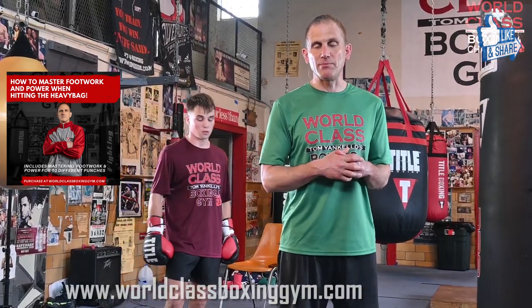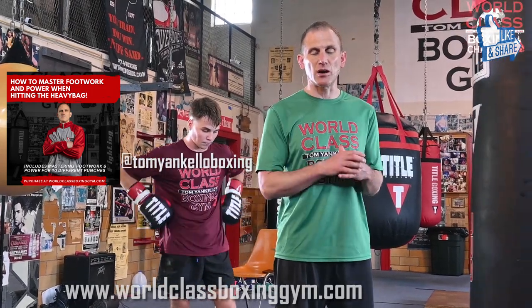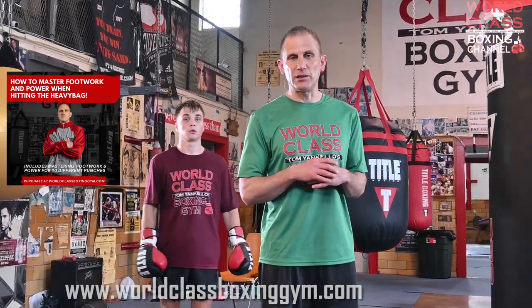Don't forget to like, share, and subscribe. Follow me on Instagram at TomYankelloBoxing and TikTok at TomYankello. Go to the website worldclassboxinggym.com, get on that email list, get those instructionals. I'll see you guys next time.